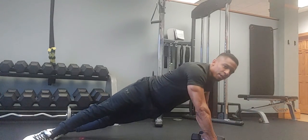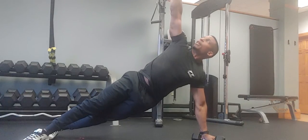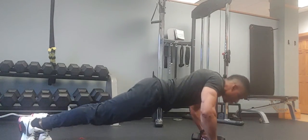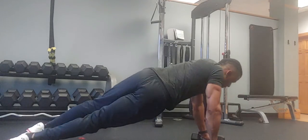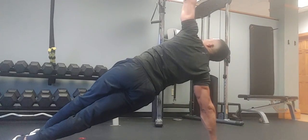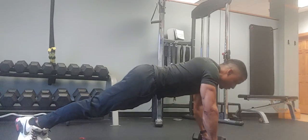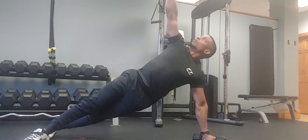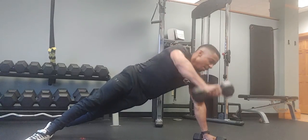I'm going to do the push-up — up. Feet become stagnant. Rotate, stabilize, back down. Push up, rotate, stabilize. Watch my feet — push up, rotate, stabilize.